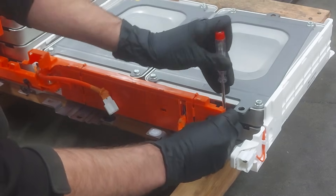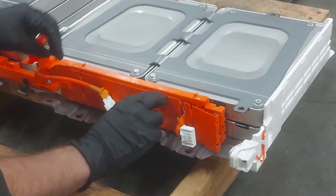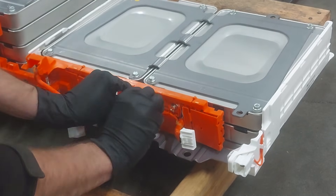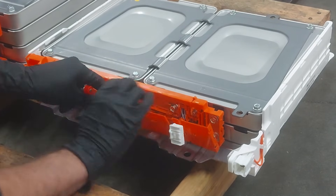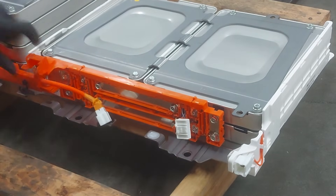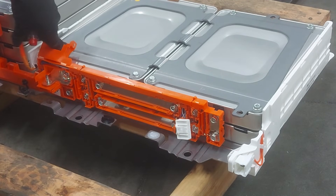We've got some little clips here. And some clips in the middle — that's a little bit of a pain, but it'll come off if you just give it a little tug. You want to be gentle, but not too gentle. And there you go — now you can see all of our bus bar connections exposed.